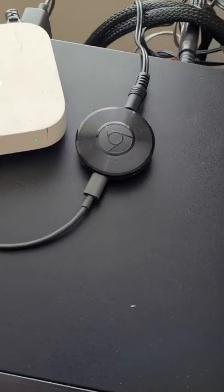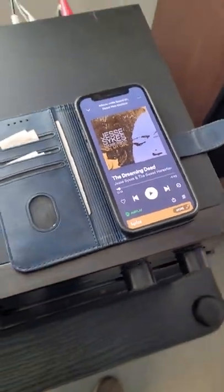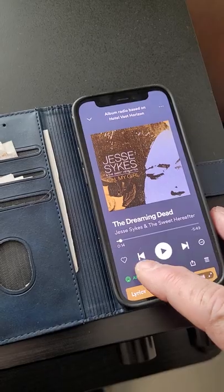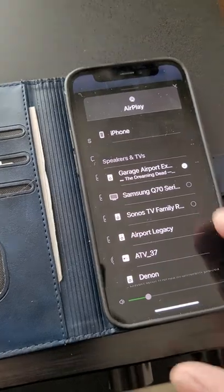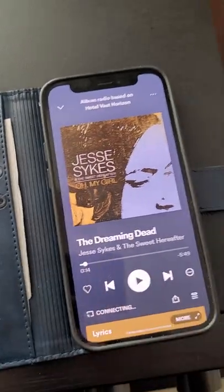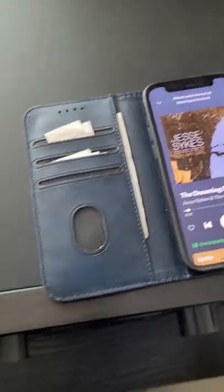You join it to your network and it will show up on your iPhone. This is more useful for Samsung users, but you can do this with both a Samsung phone or an iPhone. Inside Spotify, you select a different output — I'm looking for the Chromecast option. There it is — I've called it 'garage speaker'. Once it connects, I switch my input to the other auxiliary.